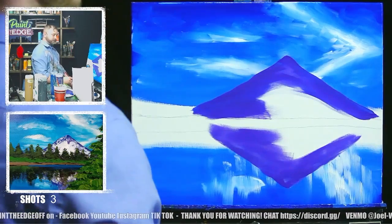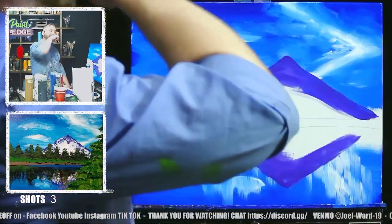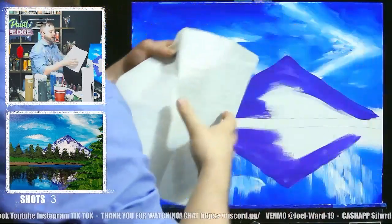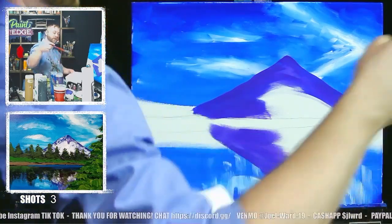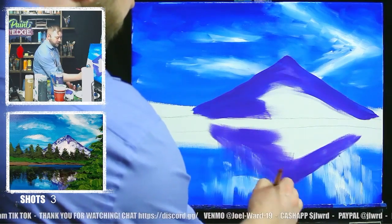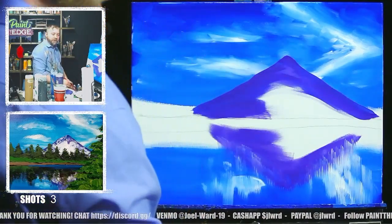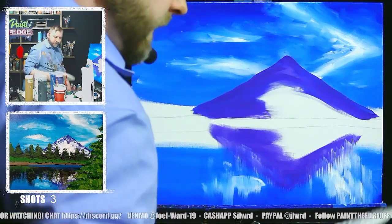Now let's do the same thing down here at the bottom. Before we go on, take that big brush, wash it out, and dry it off. Do a little effect in the water — make it look like the same kind of effect where everything's kind of blurring at the bottom. I'm going to kind of brush this edge, mess up this edge a little bit. That looks nice! A little bit of water on your brush — it looks cool, like ripples in the water.